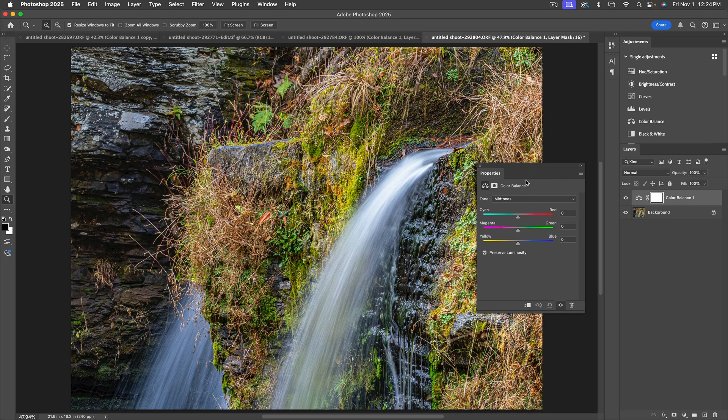It starts you off with the midtones. I'm going to move the Cyan-Red slider — adding a lot of cyan and a lot of red. They both look awful, which means they need less, so let's add just a little bit of red and a little bit of cyan. Looking at smaller amounts, I think the cyan looks a little better. The rocks were a little too red, so bringing it toward cyan makes them look more neutral. For Green-Magenta, in this case it needs a little bit of magenta.